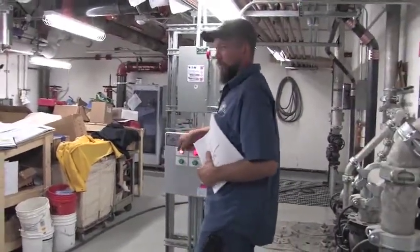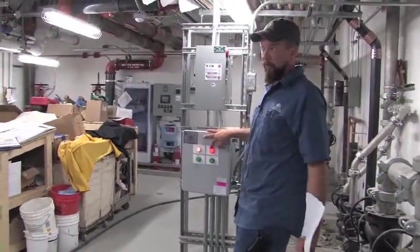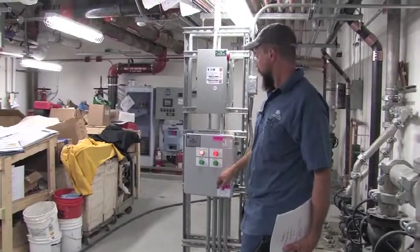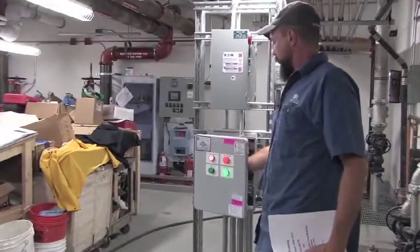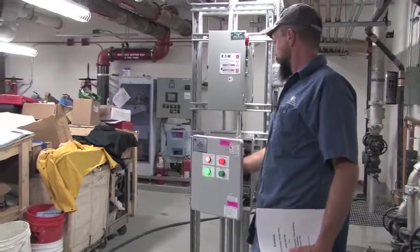This is your control panel — control power indicator light, high water alarm which is activated right now. I filled the pit to demonstrate the operation. Pump run indicator lights: there's one, there's two.